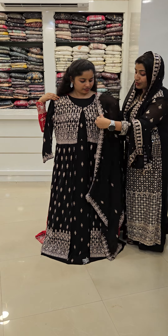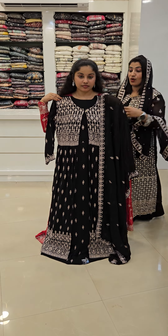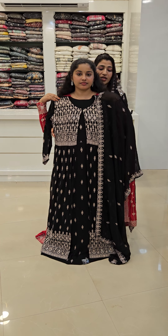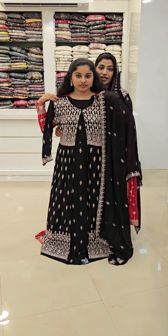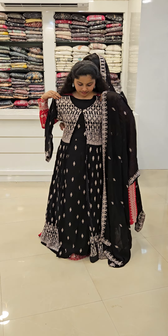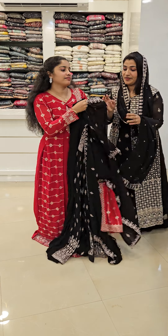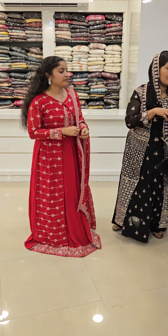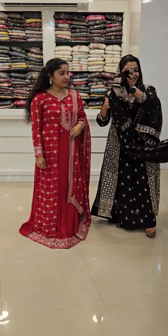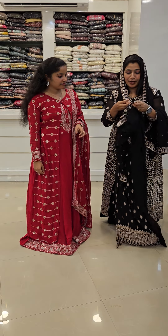It is also a pure Georgette. It is a standard for me to put it in a new party wear. It is a super hot party wear. It is a very good party wear.